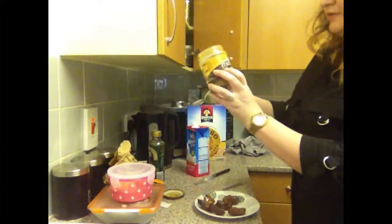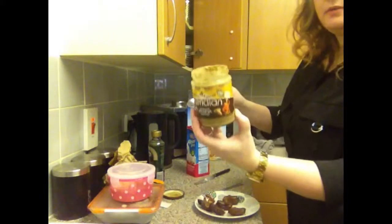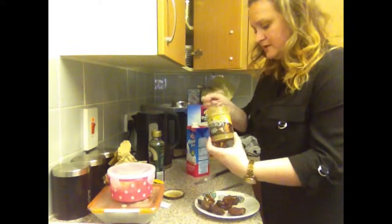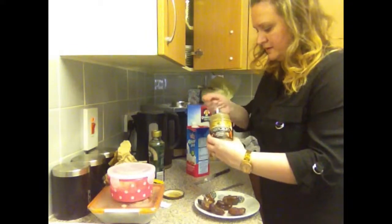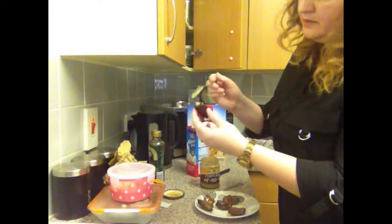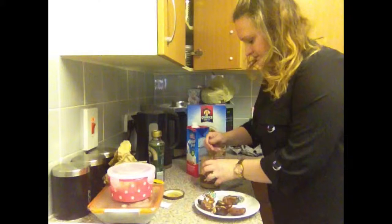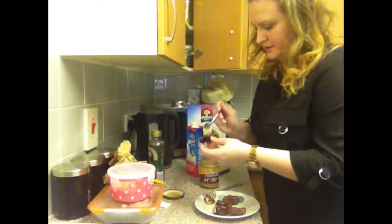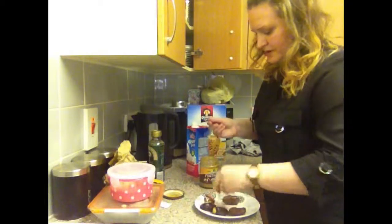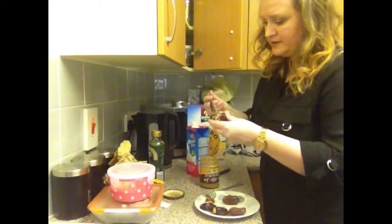Grab some peanut butter — I've got the Meridian Crunchy Peanut Butter. It was on special in Sainsbury's when I went a couple of weeks ago. Just grab a little bit, pop it in, close it up. This is so good. There's five here — that's probably a little bit too much for me actually, but I shall take them all anyway and endeavour to try and eat them.